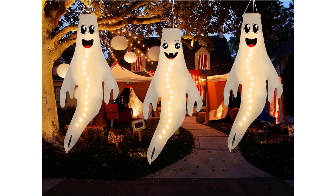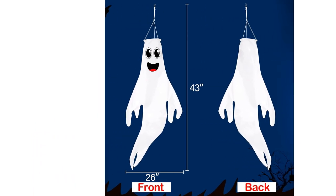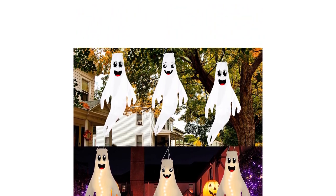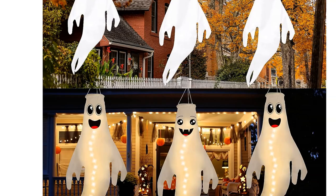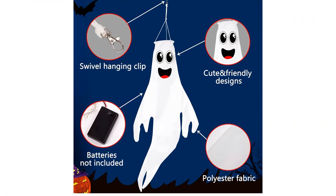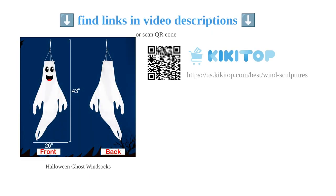The attached swivel allows them to move freely with the wind, creating a spooky atmosphere. Customers have praised the durability and sturdiness of these wind socks, with some even surviving strong winds. The friendly and non-scary design of the ghosts makes them perfect for households with children. However, some customers have noticed minor flaws such as dirt or smudges on the product. Overall, these wind socks offer great value for the money and are a highly recommended Halloween decoration option.